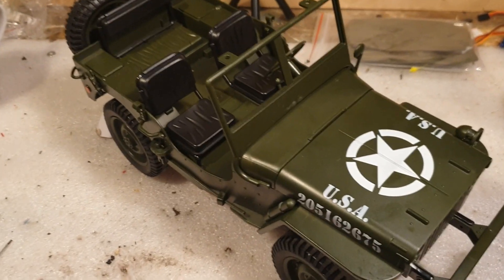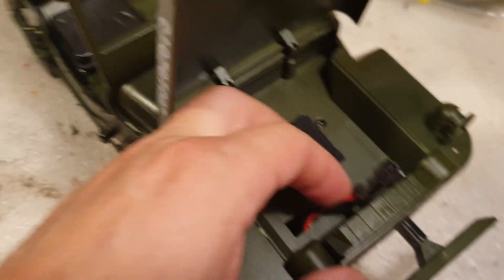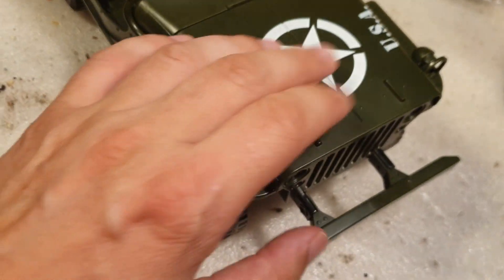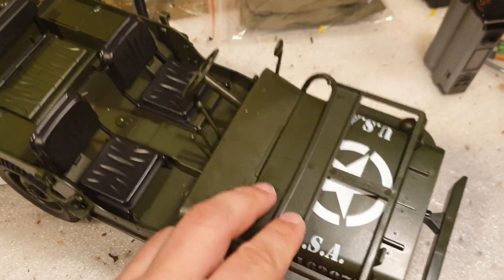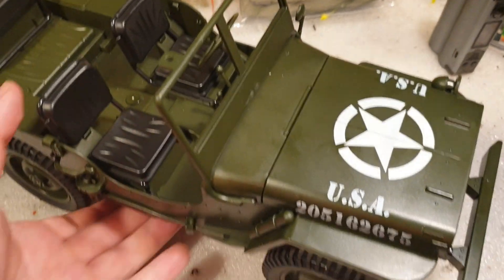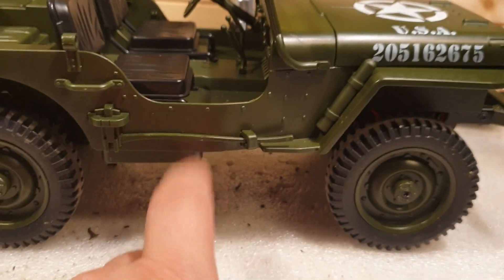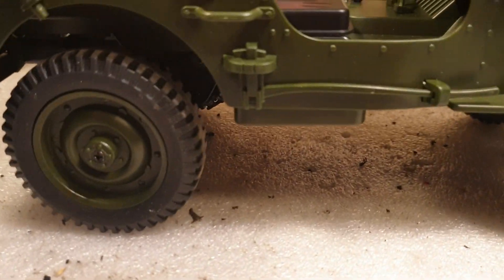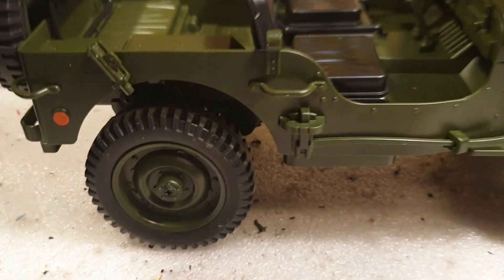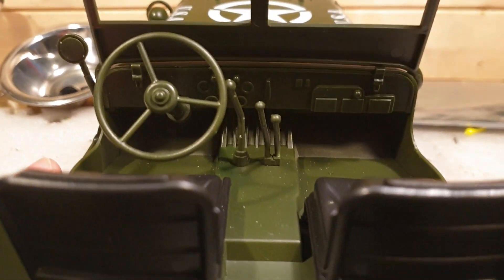Close look at what we got. We got the hood here, the battery compartment, and you can see the two screw holes to remove the body. There's a windshield — you can lay it down and have it up. Very nice, just like the real Willys. On the sides we've got some accessories, and some roll bars for the canopy. The interior is very detailed — I like it.